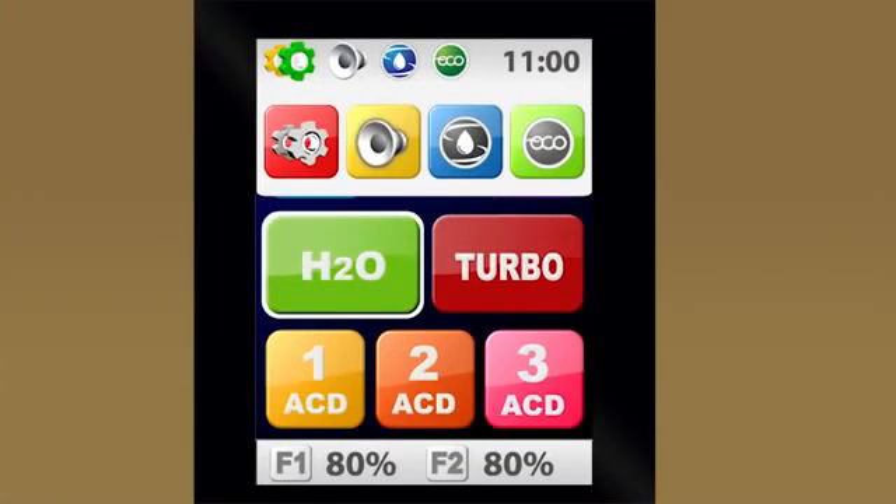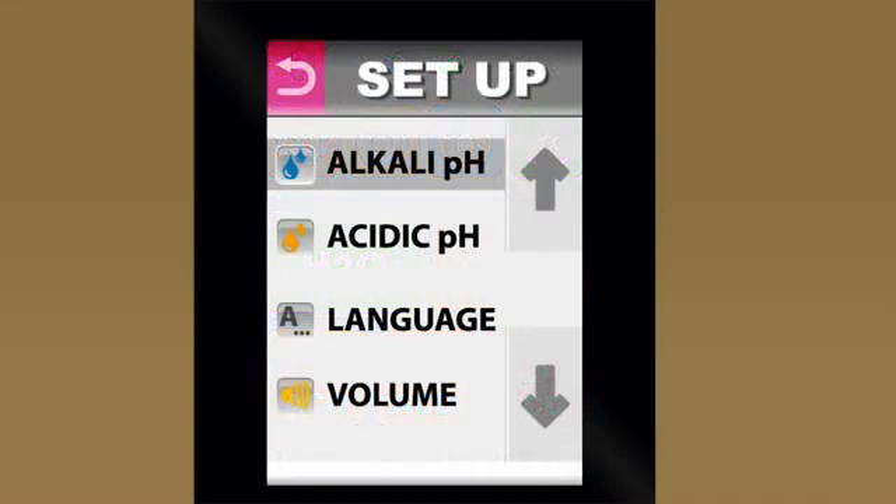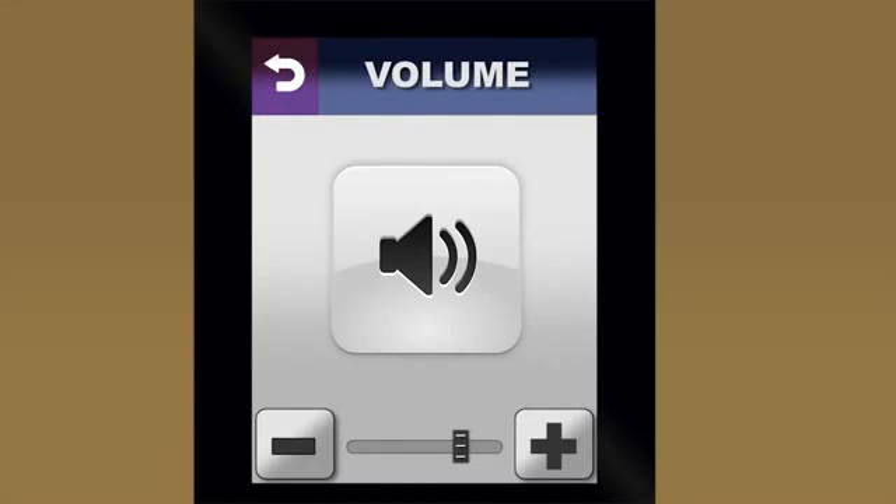No other water ionizer on the market today makes customizing presets this easy. Go back into the advanced menu and select the settings icon, which lets you customize the presets or change the volume level. The control panel changes to the setup menu, where you have options to adjust the alkaline and acidic levels, the volume, and even reset the time. To adjust the volume, just touch plus or minus on the screen, and the volume level goes up or down. Once you've got it where you want it, touch the return icon to go back.